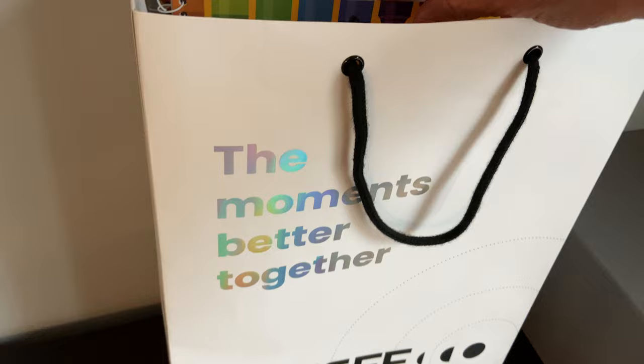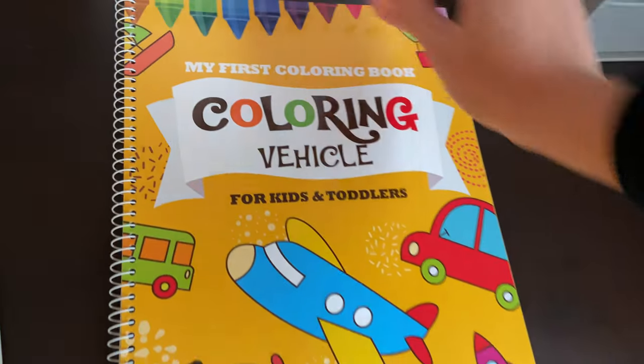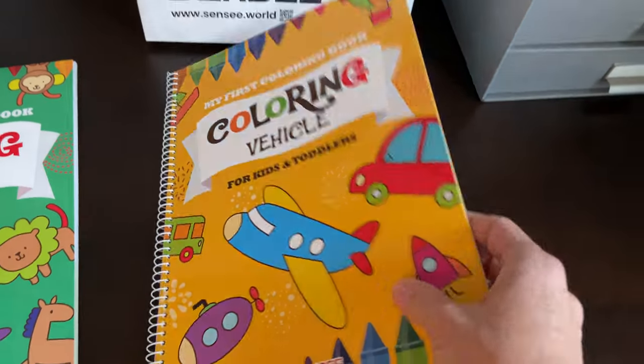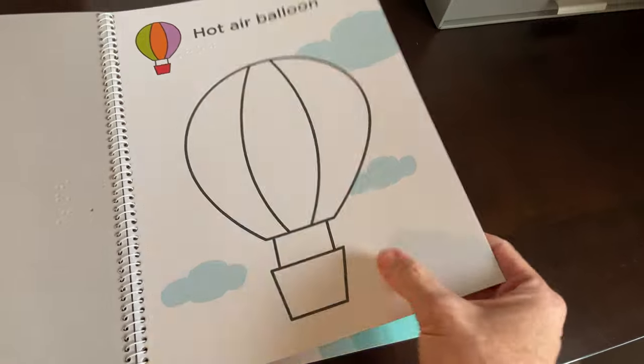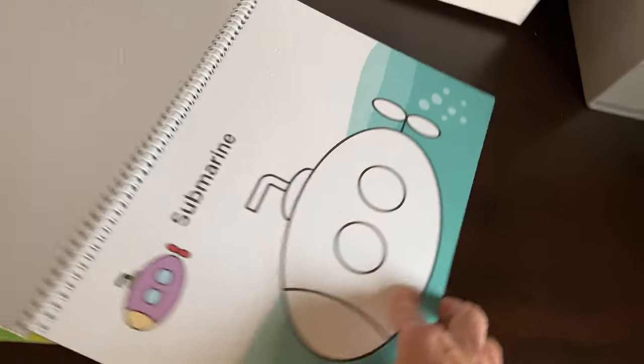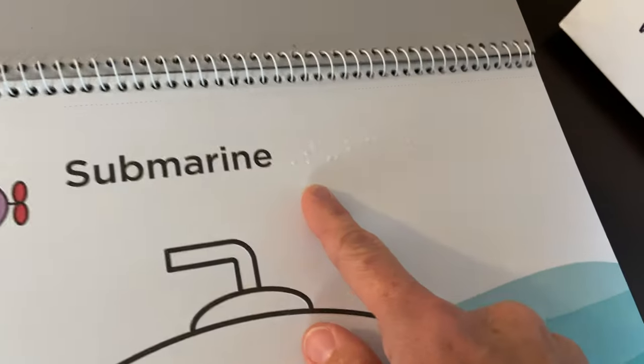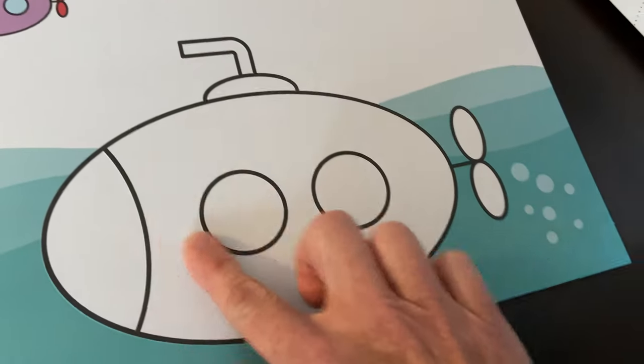They also have another one here that is vehicles. Again, these are like huge pages, really nice, really well done. This one is submarine — you've got it in large print, then you've got it in braille, and then you've got the raised lines.